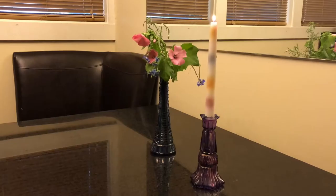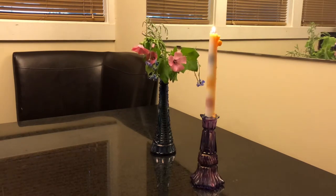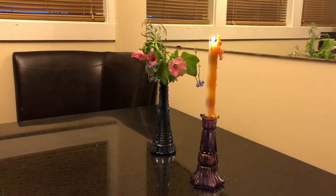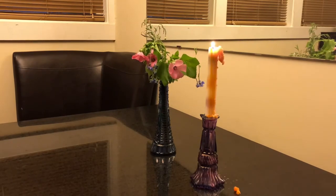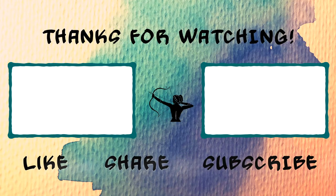Here's the finished product — enjoy the time-lapse footage of the candle melting down! If you found this content helpful, please give us a thumbs up, subscribe, and smash the bell to be notified of our new content. Happy arting!